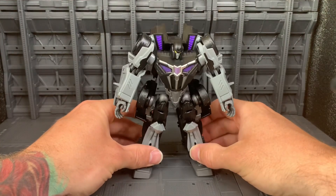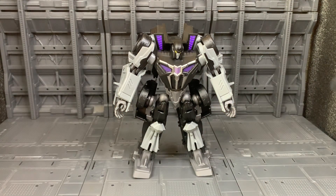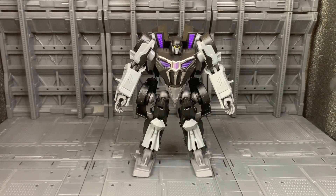And that is Transformer Studio Series Gamer Edition Barricade back in robot mode. Thanks so much for watching today guys. If you want to see my review on this figure and hear my thoughts and personal opinion, check out my video on my YouTube channel, and while you're there why not give me a like and a subscribe — it'd be greatly appreciated. Thanks again guys, till next time, stay awesome.